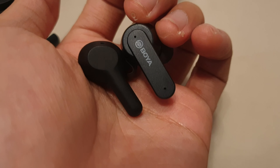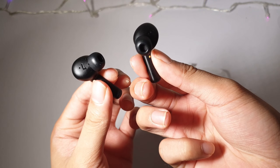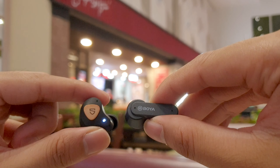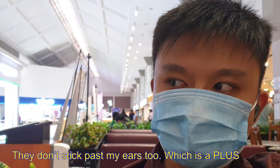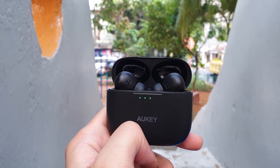Moving to the earbuds themselves, this semi-in-ear design is getting more and more common nowadays, especially after the AirPods Pro popularized this kind of small stem design. The earbuds are very light, weighing only 4.7 grams. Just like many other truly wireless earbuds, the BY-AP4 use plastic, but this feels a bit more premium than the Oki EP-N5 I reviewed on this channel, though still less premium compared to the overall design found on the SoundPeats True Engine 3 SE.